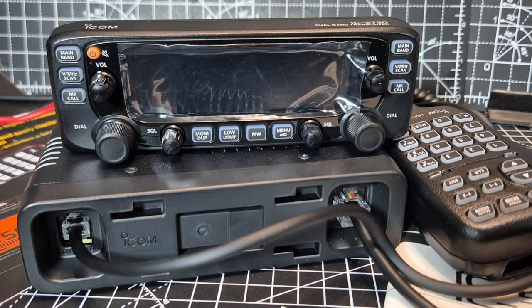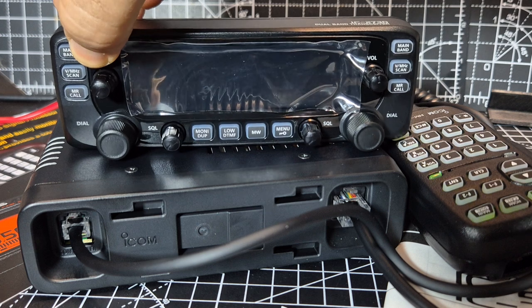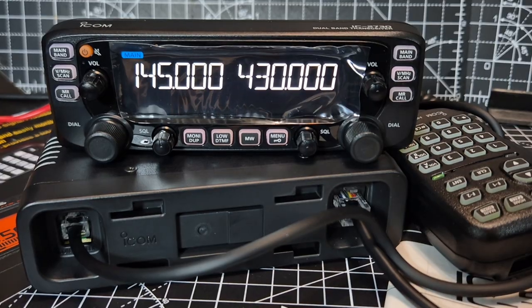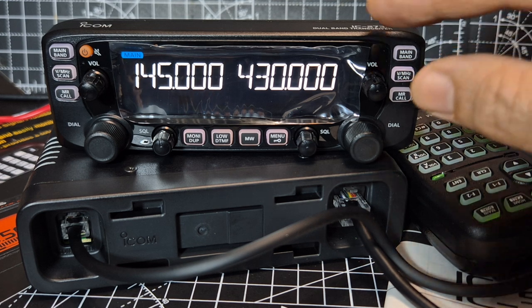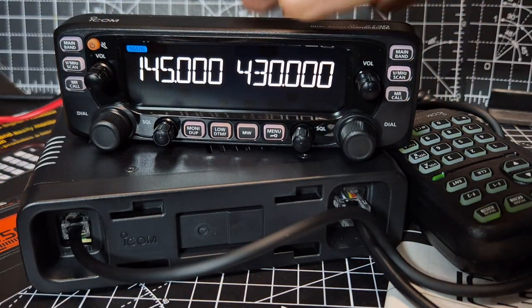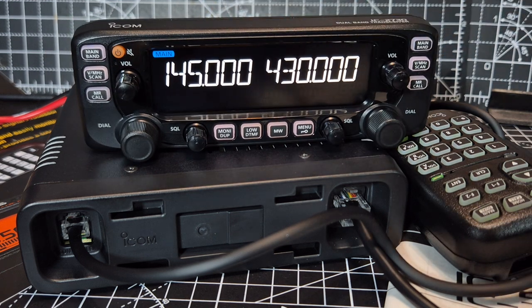ICOM 2730 Black Edition, first time power on. Never used this before. There it goes. Backlit microphone. Let's take off the screen protector — that does look sharp and very clear.